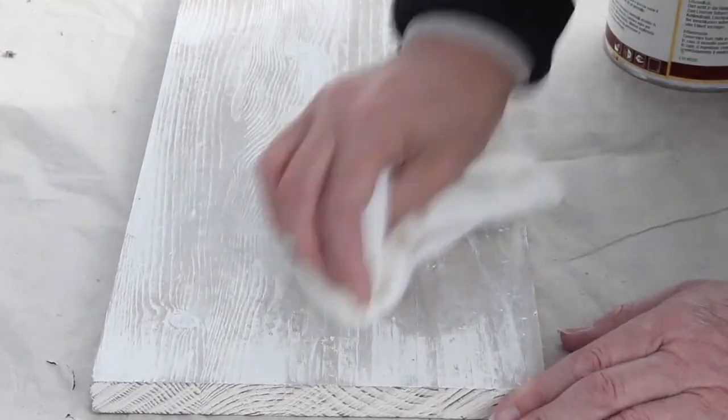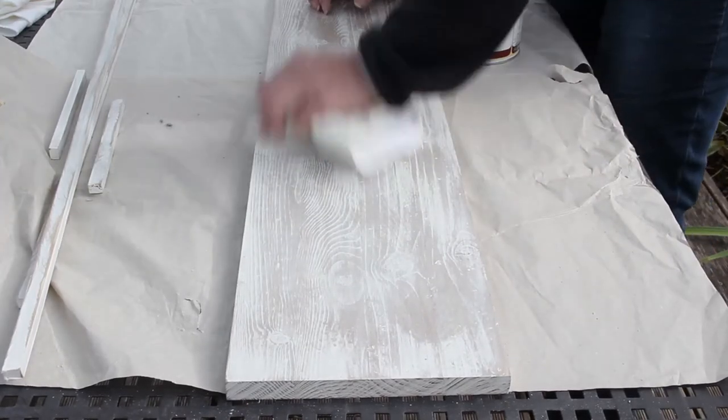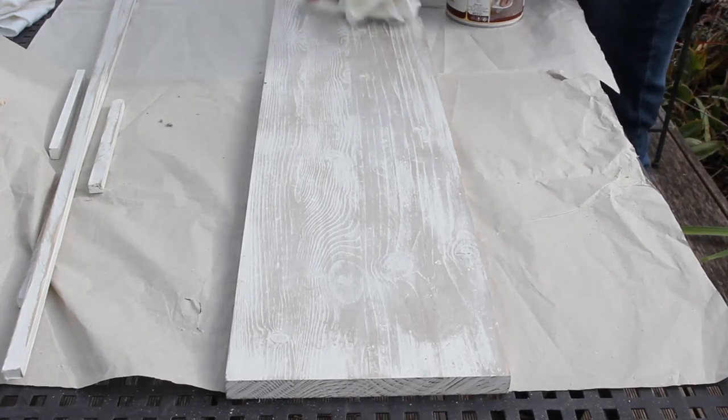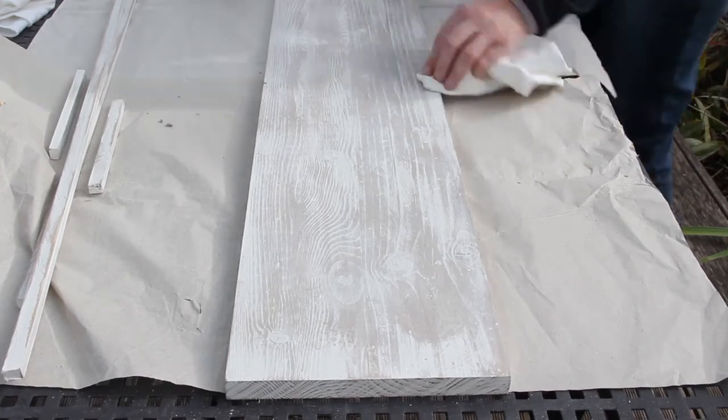And now I'm just rubbing on a little coat of white wax and that's going to fill in all the little cracks and grains in the wood and it's going to look amazing. I'm just using a soft cloth to add the white wax, and then I have to do all the bits of trim as well so they all look the same.